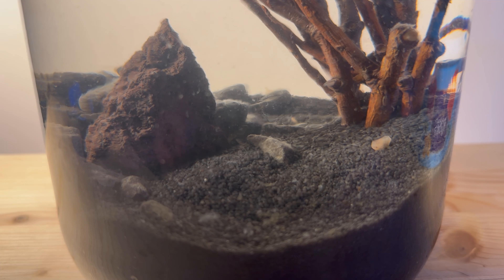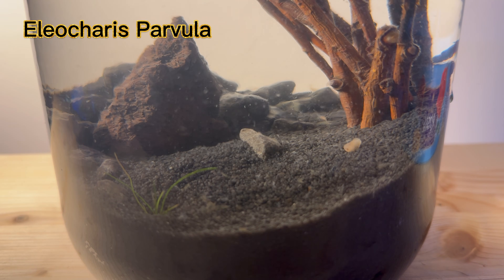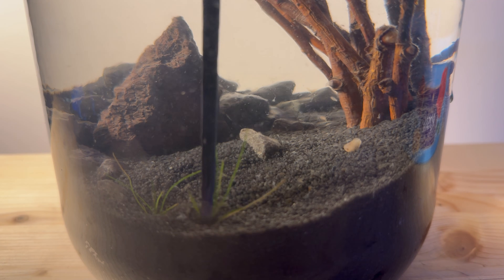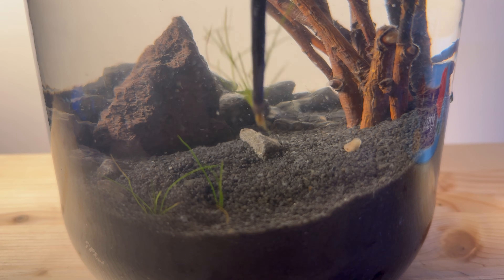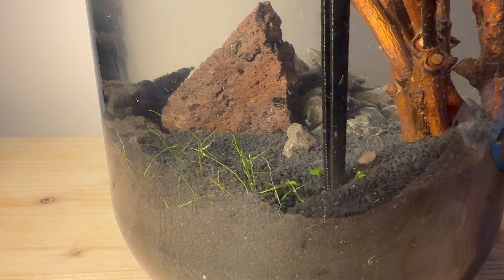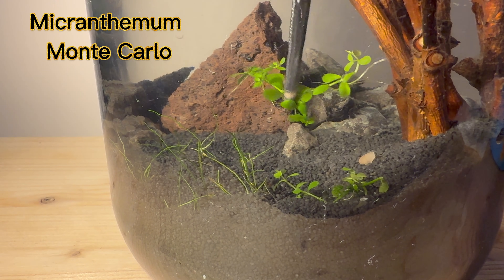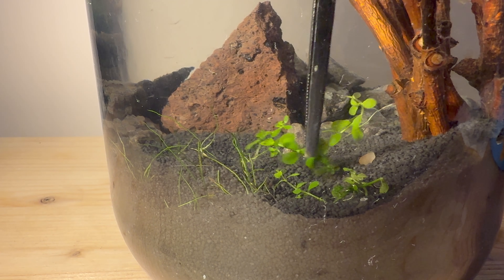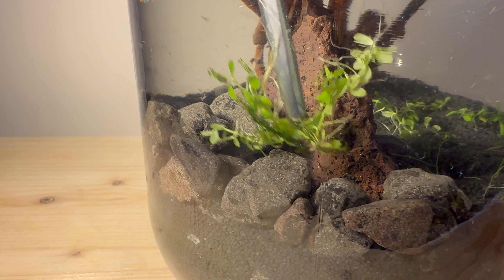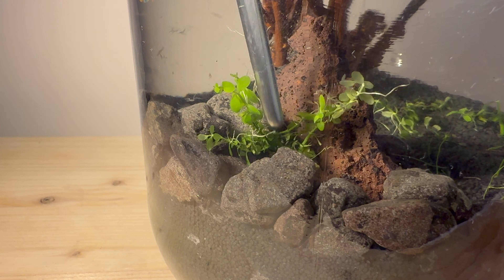I started the planting process with Eleocharis parvula. It is a grass plant, and if it grows, it will contribute to the aesthetics of this ecosystem. If it does not grow, I have planted another grass-type plant, my Micranthemum Monte Carlo. From my experience growing aquarium plants without fertilization, this one grows nicely but takes a long time to settle in after planting.